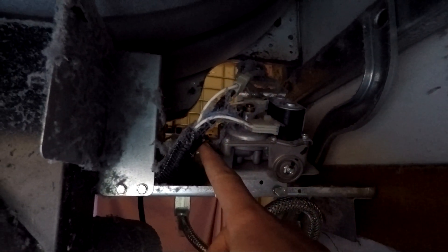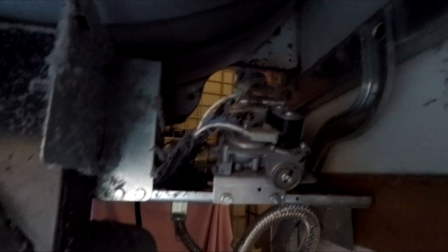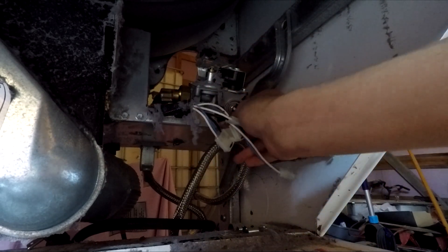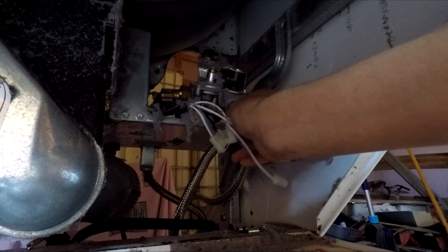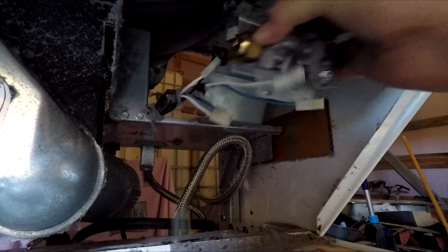First unscrew the gas inlet hose right here and then remove these connectors so that this whole piece can come out. Now that I've unscrewed the gas hose and removed the connectors, you can take out these screws, which I've already loosened, and one in the back. Now this entire piece can come out.